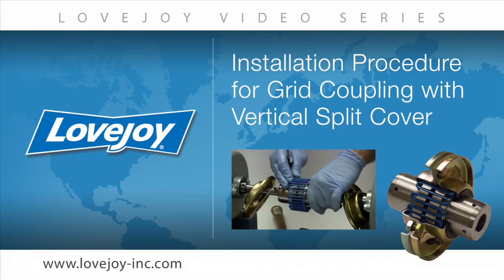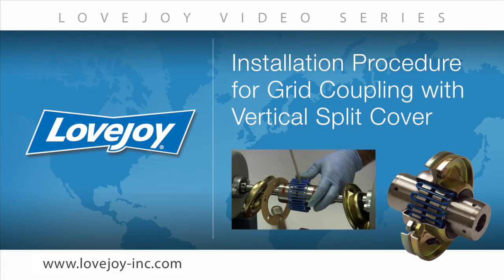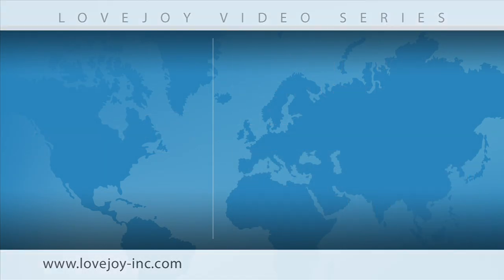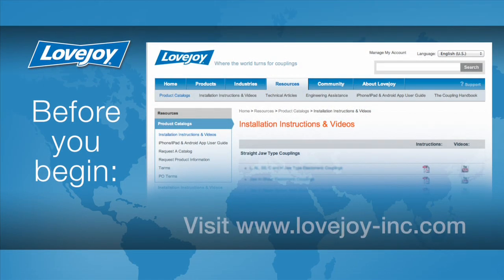Welcome to Lovejoy, where today we would like to demonstrate the proper installation procedures for the Lovejoy standard grid coupling with a vertical split cover. This installation video will show the basic procedures for installing this coupling. For this installation, please make sure you have access to the latest copy of the Lovejoy installation guide for this coupling.